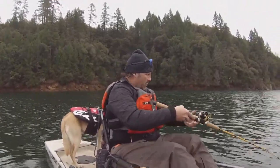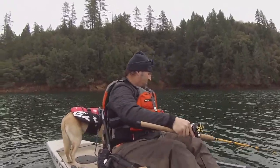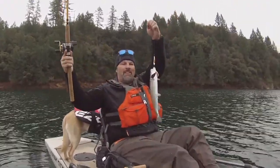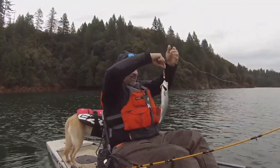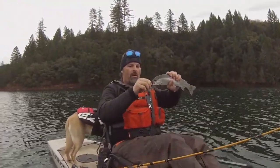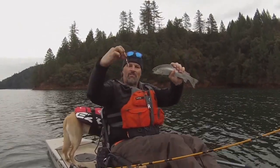Oh, he's active now. Trigger spoon baby, getting it done. Copper trigger spoon — man, that's a good color, that is just fantastic. That spoon has been working so well all over Northern California and it's working here at Rollins. It works on holdovers, it works on wild trout. Good thing I fought him gentle — he came right off the hook. Anyway, we'll get him back in the lake. Look at that dandy trout, jumped all over that spoon.